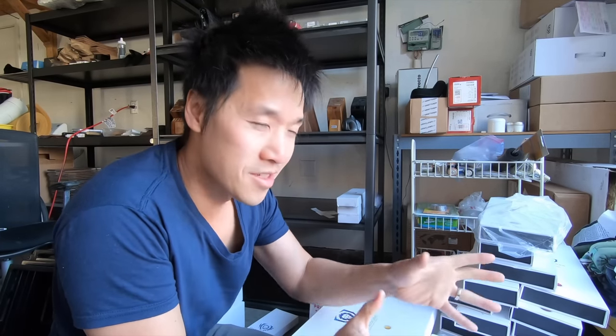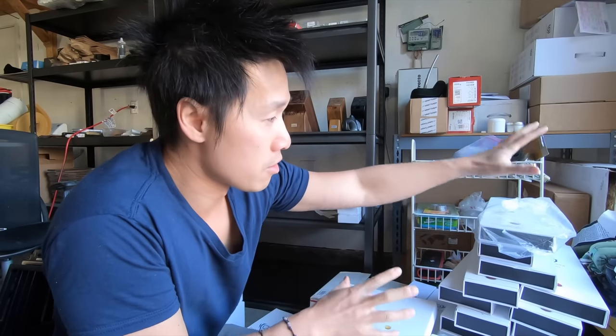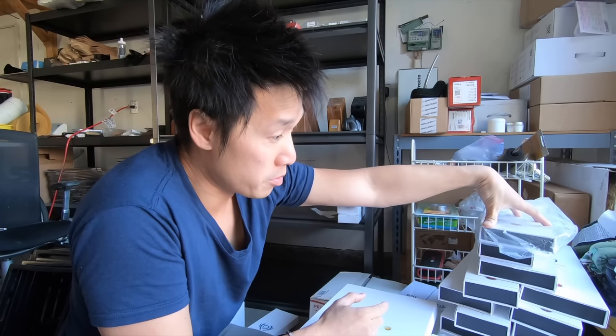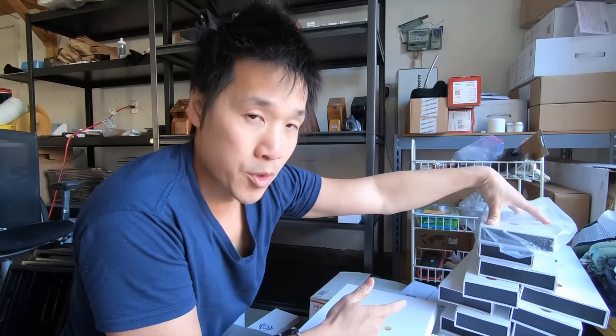I've somewhat sorted everything out, and this is what I've got right now. This pile right here — these are the Shogun series from Dalstrong. There's about 50 knives just in this little pile, with an average price in this range of around $50 to $120 per knife.